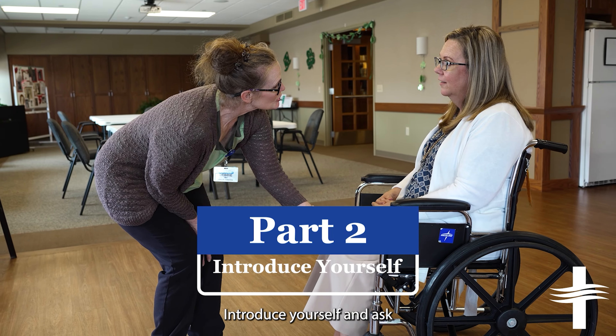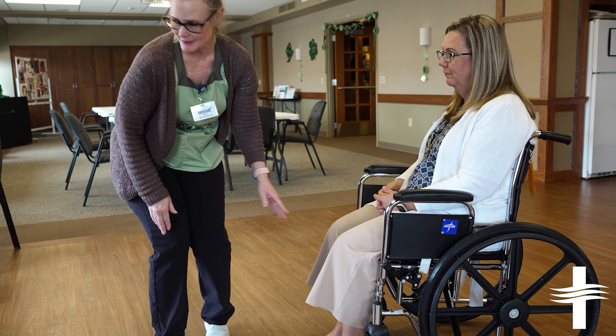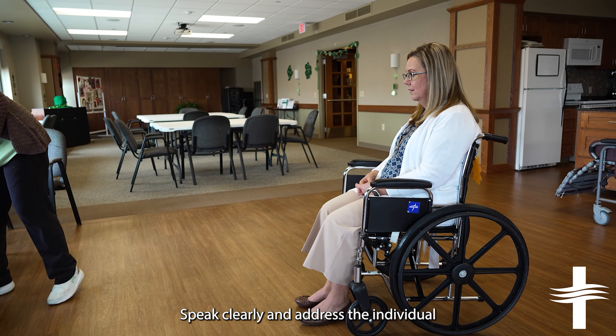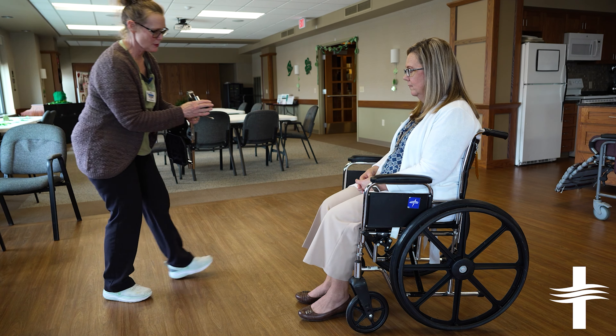Introduce yourself and ask if they would like to go to the area or activity. Speak clearly and address the individual from the front at eye level whenever possible. Residents have the right to choose what they wish to attend. Please be encouraging and explain why they may enjoy attending that particular activity.